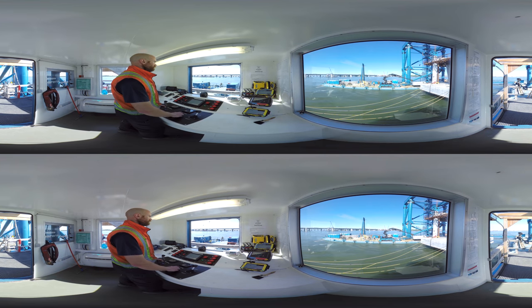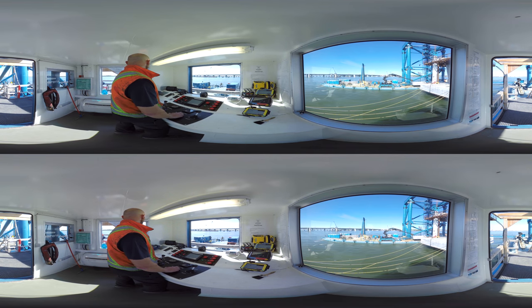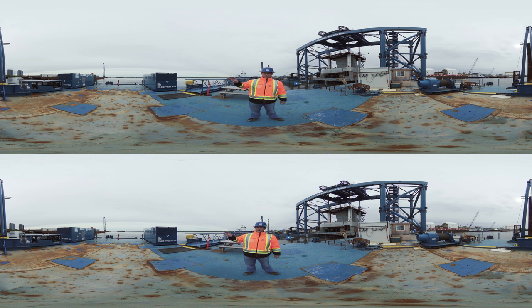The floating foundation installer has two major components. The first components are the modular barges. They are built up from the Sarens modular barge system and are equipped with thrusters — four thrusters in the front and four thrusters in the back. Those barges are also equipped with additional spuds and several winches to perform the positioning and anchoring operations.